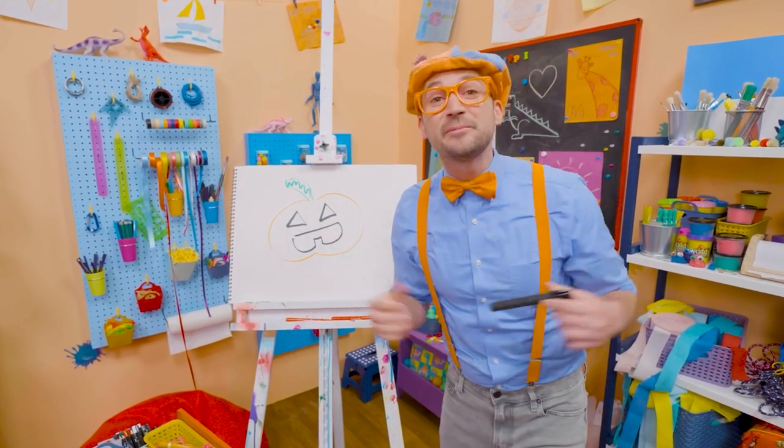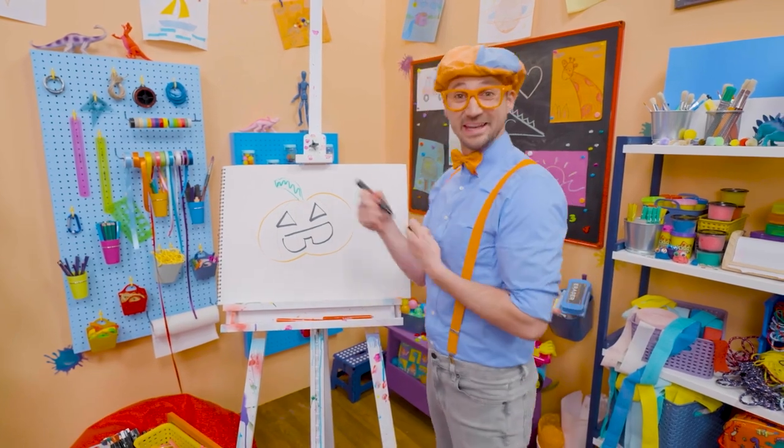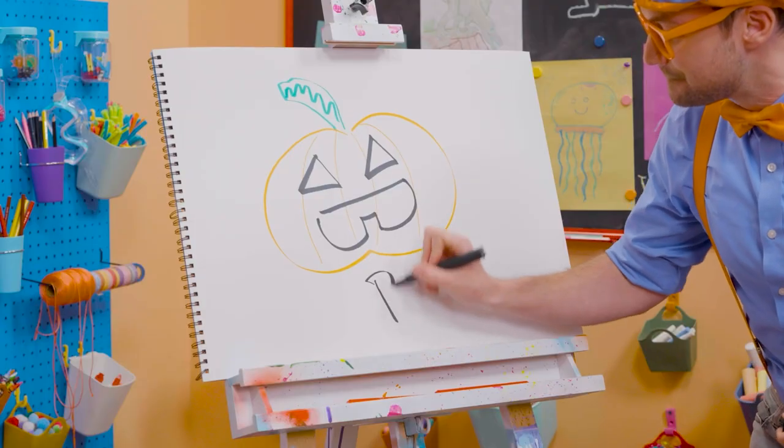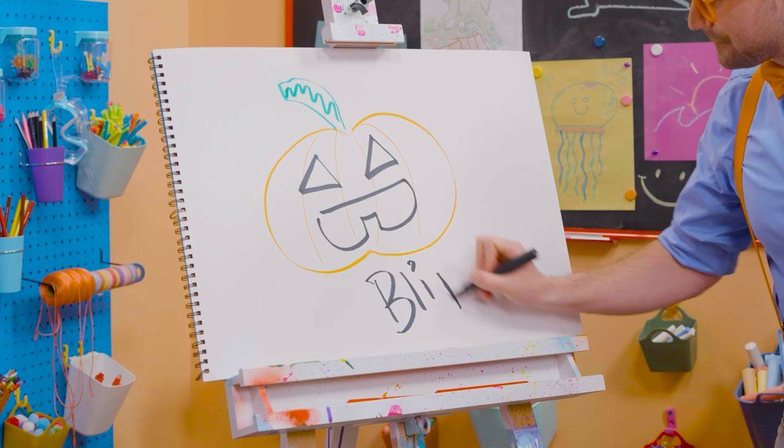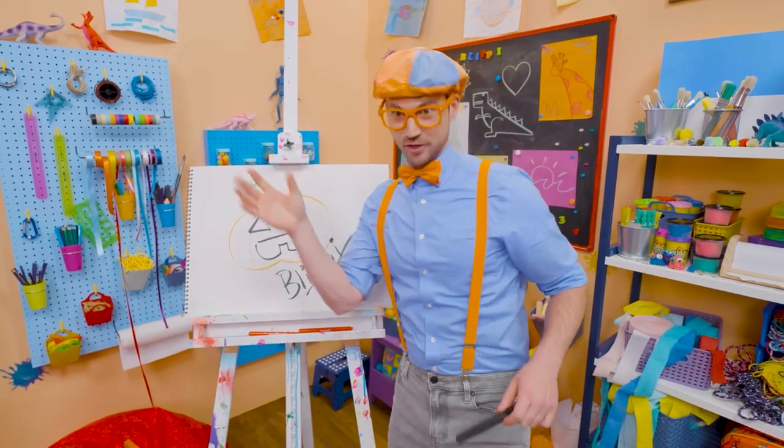Well, if you want to draw more with me, all you have to do is search for my name. Will you spell my name with me? Ready? B-L-I-P-P-I. Blippi! See you again! Trick or treat!